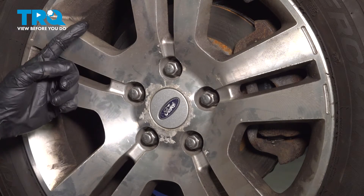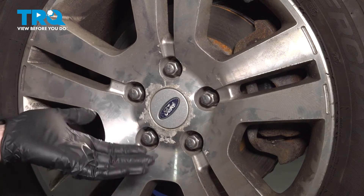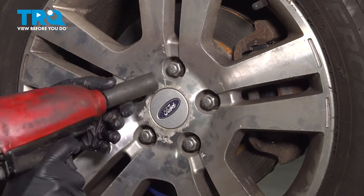To gain access to the O2 sensor, it's going to be easiest if you remove your right front wheel. Safely raise and support the front of the vehicle so the wheel's off the ground. Once you've done that, remove all five of your 19-millimeter lug nuts and then the wheel.